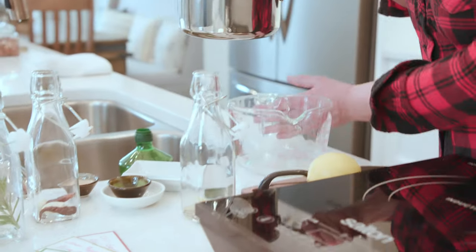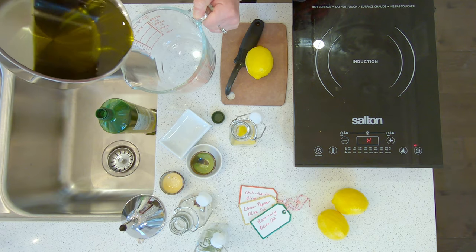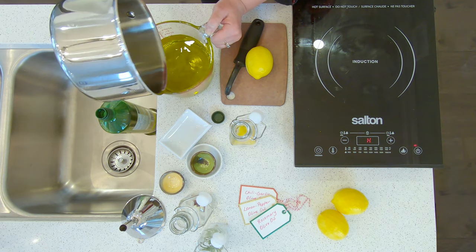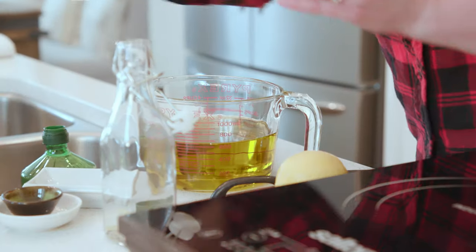I can see now in my pan it's looking nice and hot, so I'm going to transfer it to a glass measuring cup. You could use a pitcher of any kind that's heat-proof, just because it's going to be a lot easier for me to pour it into the bottles this way. You are working with hot oil so it's important to be careful.